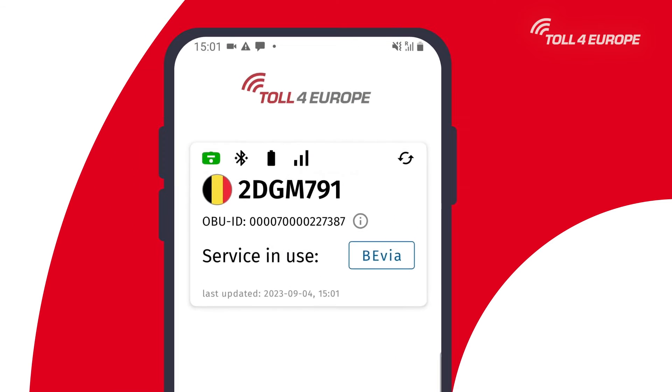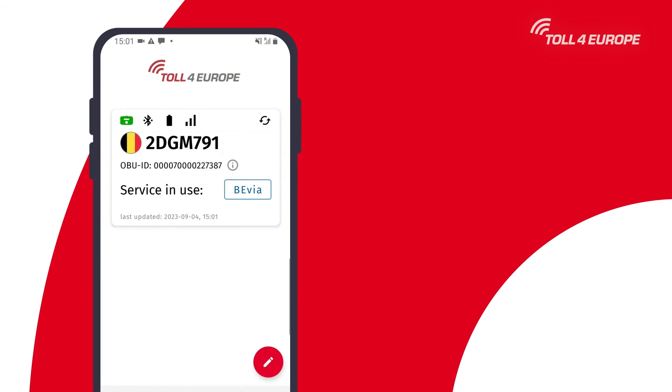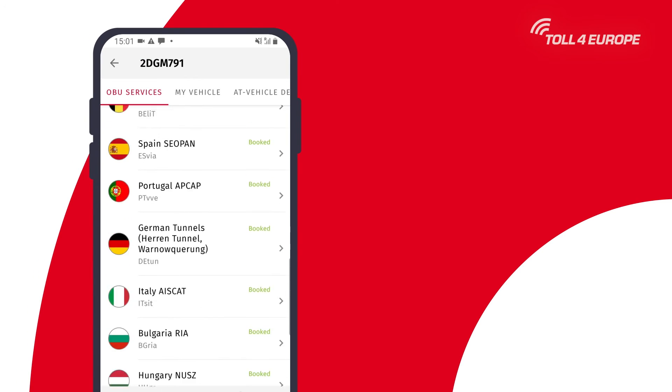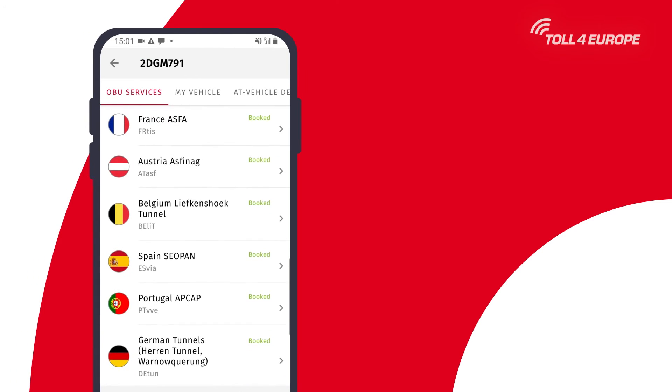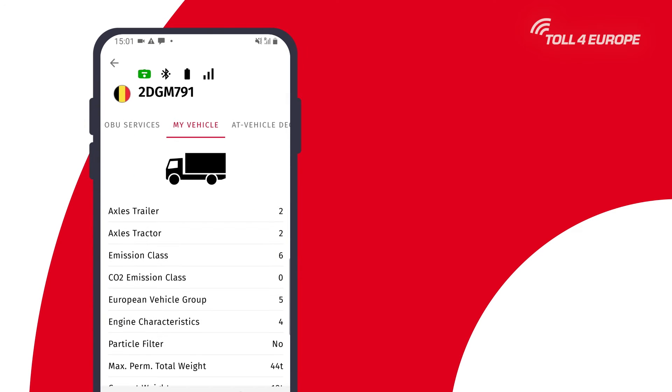On the home page you will find the most important information regarding your onboard unit such as the device status, your license plate number, battery status and current service in use. When clicking on your connected onboard unit you get an overview of the booked and available tolling services, and in the next tab you can see the set parameters of your vehicle.